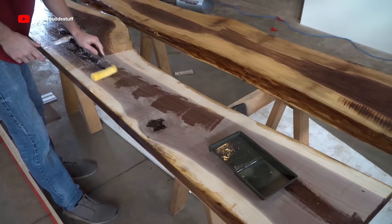Now I'm just sealing the rest of the slab with some shellac. This just stops any staining that the black dye and the epoxy can do to the wood.